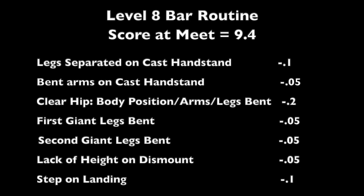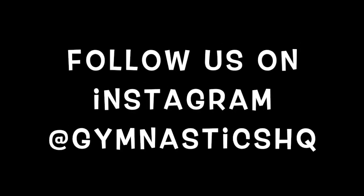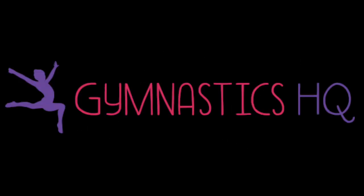What an awesome routine by Regan. You can see that if she just cleans up her form she can improve her score even more. She got a 9.4, but by bringing her legs together and fixing the arms that were bent and legs that were bent, if she just cleans that up she will see a nice increase in score. Great job Regan! We'll see you guys next time.